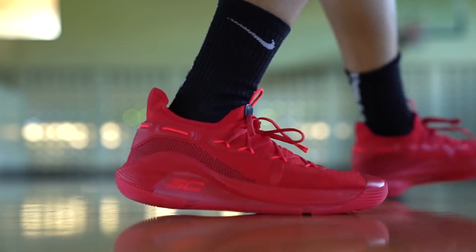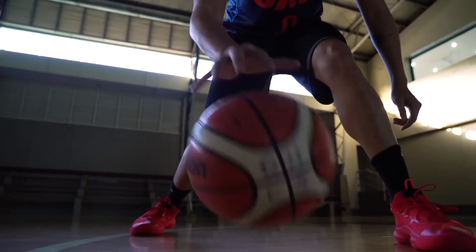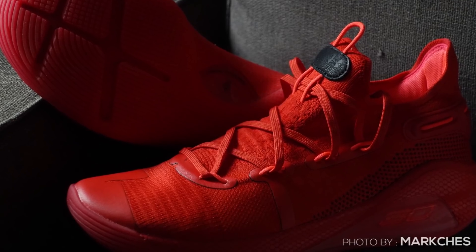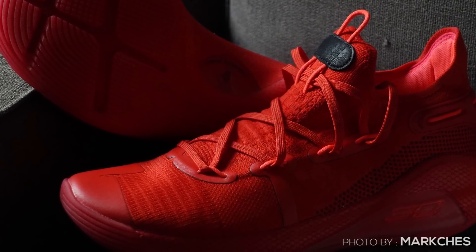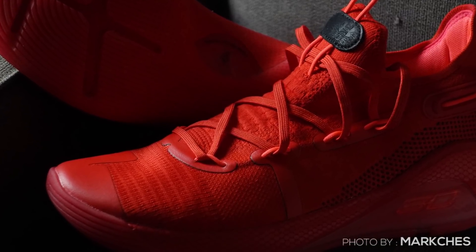Sometimes when you lace up the Curry 6 wearing a thin sock, you can feel the laces digging into your foot — that's a little discomfort I found on the Currys. But overall, comfort level on the Curry 6 is excellent and ventilation is excellent compared to the Kyries.